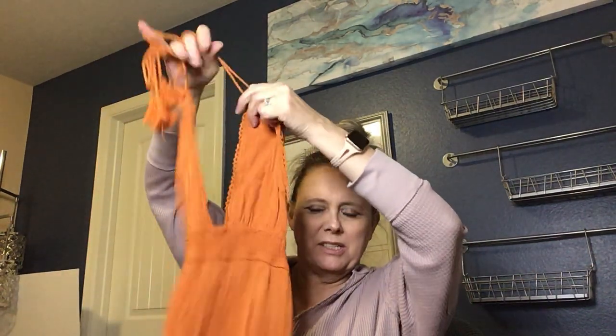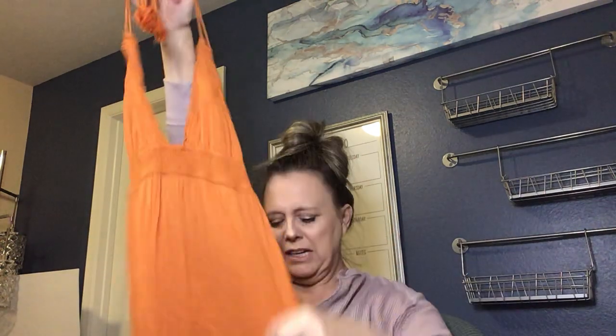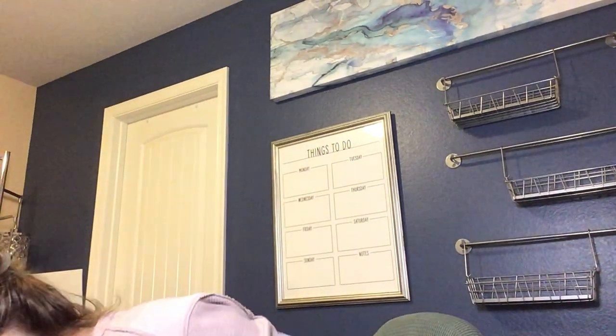Next is a Forever 21 little boho-style halter dress in a full-length maxi in a crepey fabric. I'm not sure if I'll list it — just based on style, I might. We'll find out — to be continued.